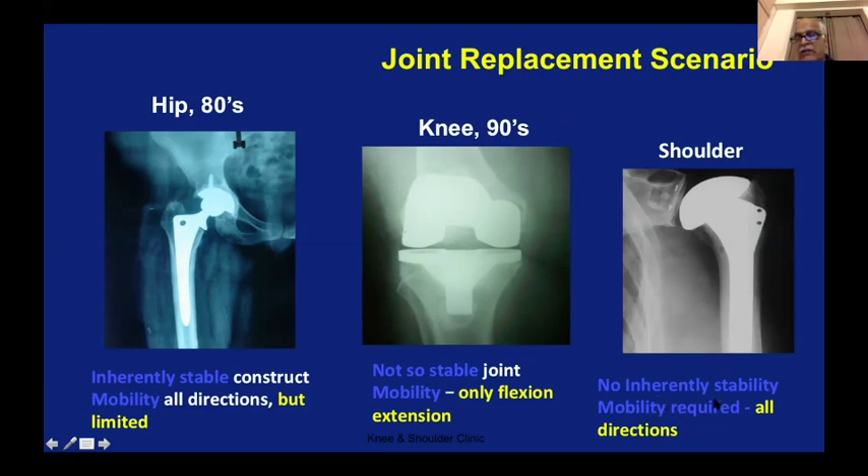On top of that, we need a lot of mobility — that is the function of the shoulder. Even if it is stable but cannot move in all directions, that shoulder arthroplasty is a failure. That's why shoulder arthroplasty is very tricky: you have to have a very good balance of stability as well as mobility.